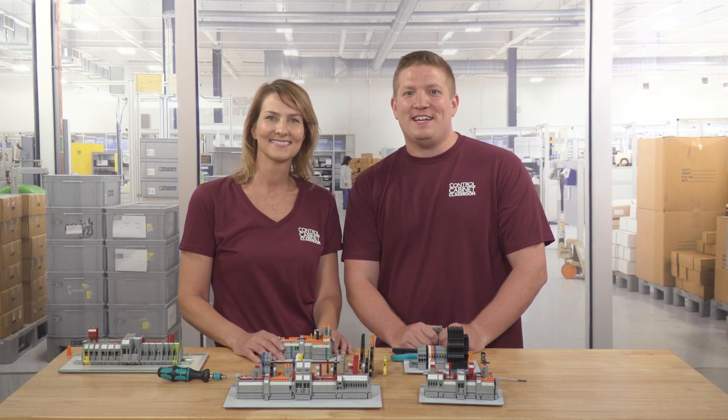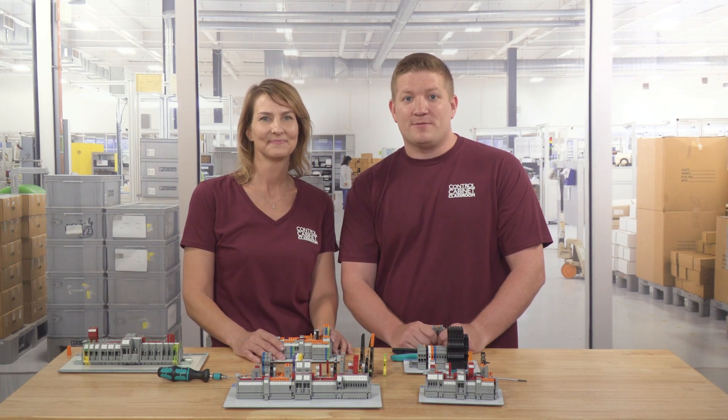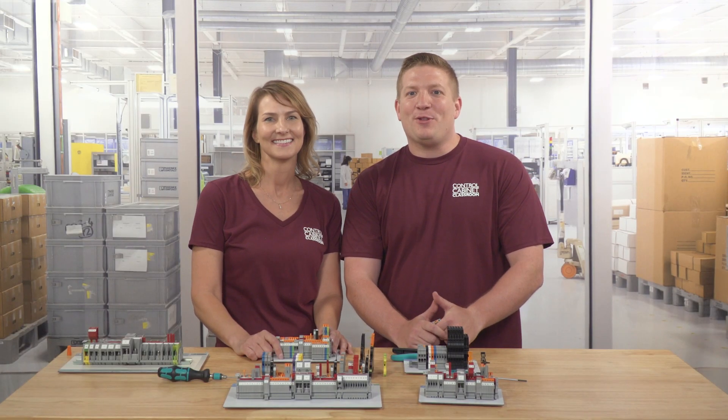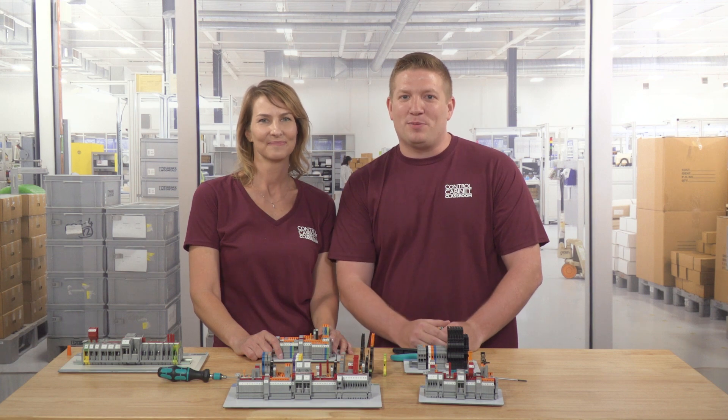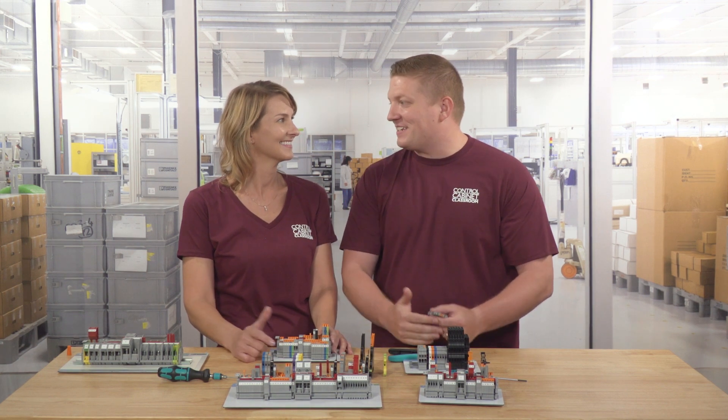They come in different shapes and sizes, perform different functions, and even utilize different connection technologies, which we'll be covering in our next class. So make sure you block out some time for that one. As always, thanks for watching. Give us a big old thumbs up if you like this video and obliterate that subscribe button to see all our future classes. See you at the next class.